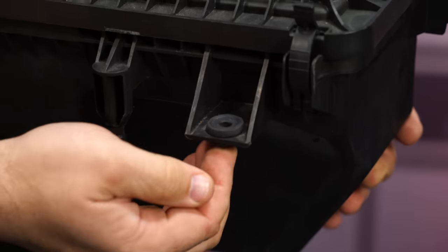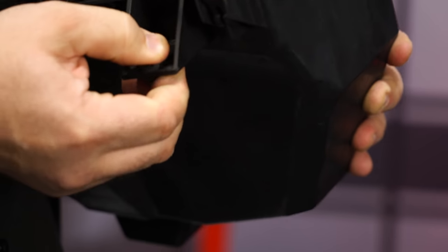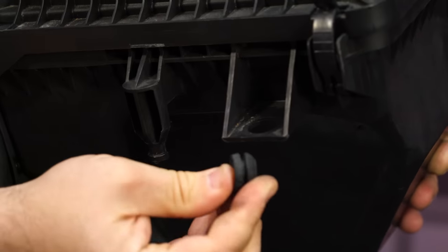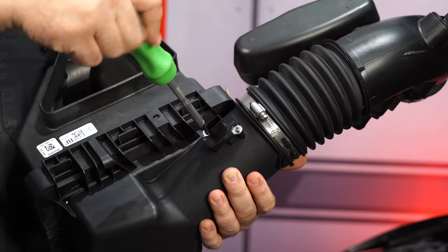Another piece from the air box we're going to need is this rubber grommet. Typically there's a metal insert — push the metal insert out first and then remove the grommet. The last part we need from the factory air box is the mass air sensor.